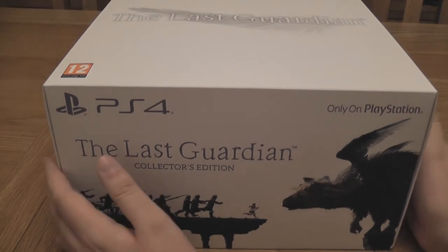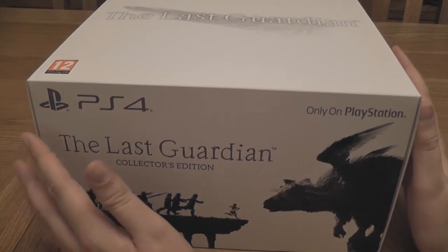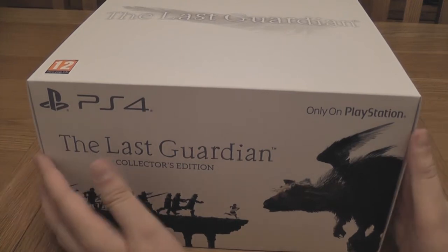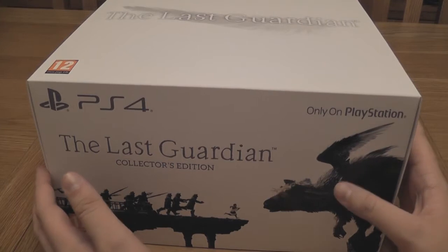In fact, I've not actually opened this up and had a look at it yet. Literally before I started filming, I just cut the seal on the side purely because it was quite a tricky one, but otherwise I've not taken this out of the box yet, and I've not played the game yet. So here we go, let's take a look.